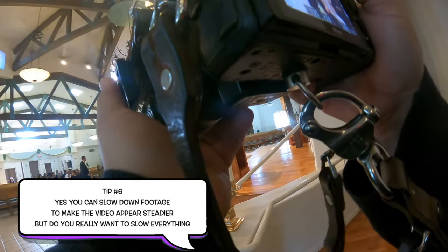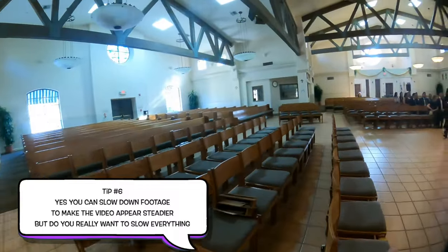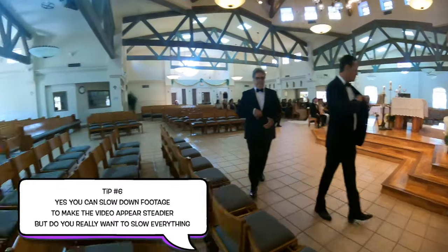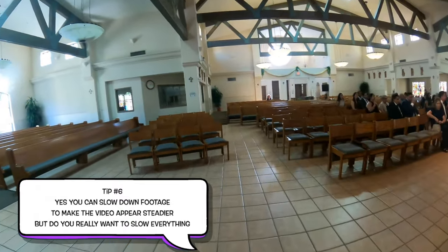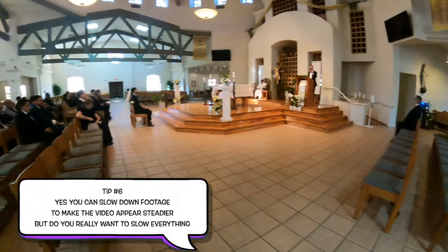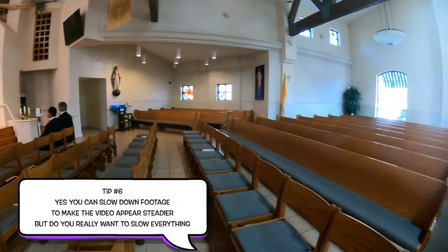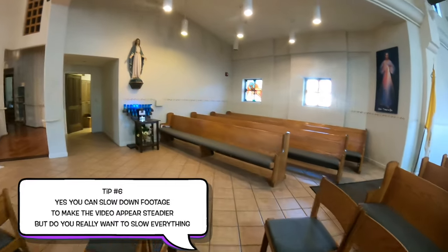Tip number six: yes, you can slow down your footage to make the video appear steadier, but do you really want to slow everything down? If you did a whole video in slow motion, it just would not look good. You moving the camera isn't going to look good either. My tip is to have the camera steady and let the people around you move, so there's movement in the video but it's not coming from the camera.